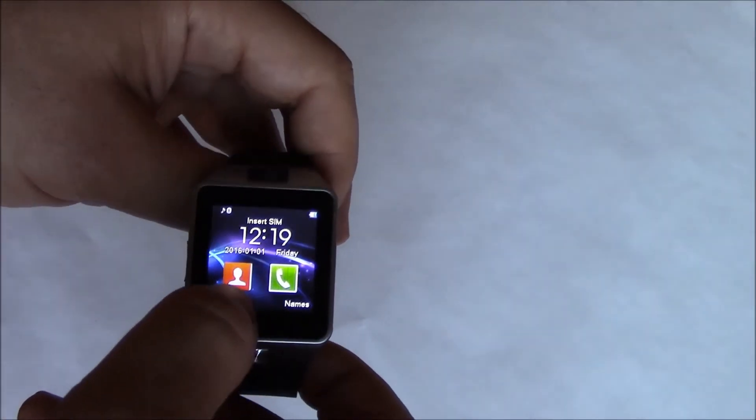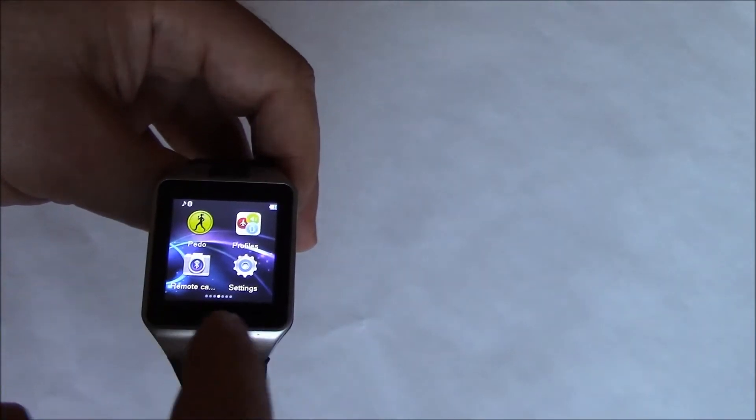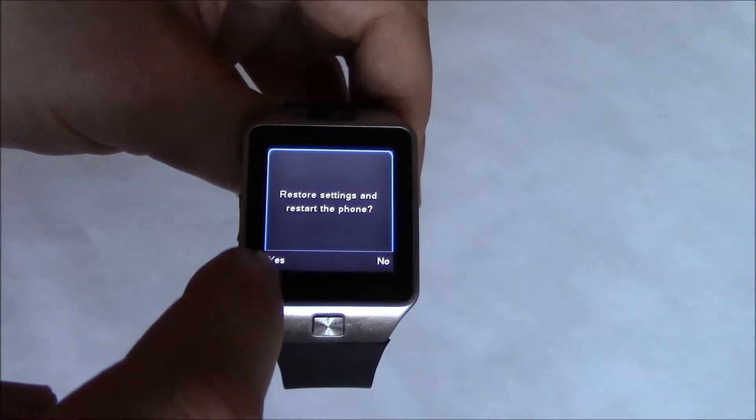Okay, go to menu, settings, restore settings, yes.